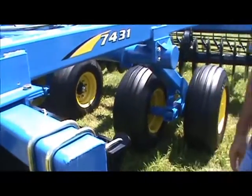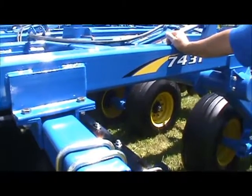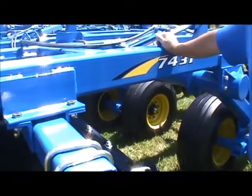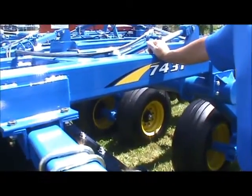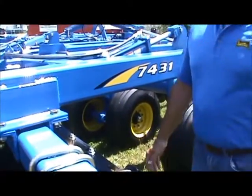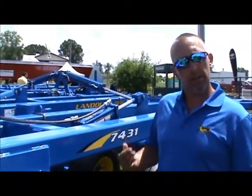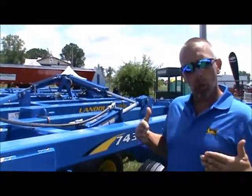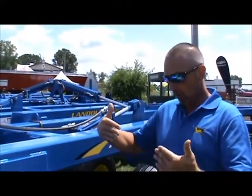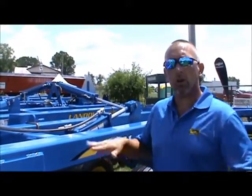We talked a little bit about fixed gang angle versus one you can adjust. You were pretty adamant that you like to see the fixed gang angle. Landall messed around with a lot of gang angles when we started this tool. We started with our disc harrow, which is 20-degree front, 18-degree back. We started welding gang bars on and finding the right gang angle. Basically what we came up with was half of the disc. The gang angle we've got mixes and cuts the residue the best and gets it laid down flat and level.